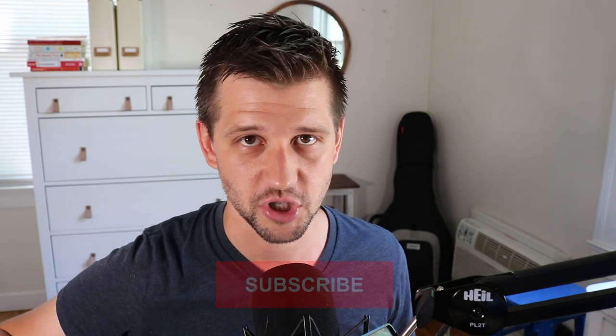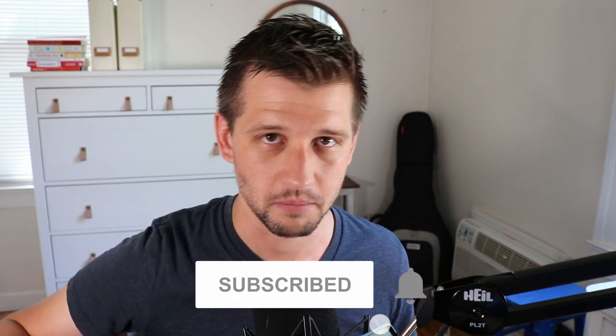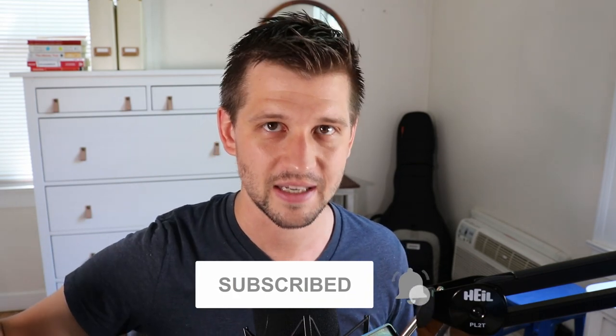What's up? Brent here from LearnJazzStandards.com, which is a blog, a podcast, and videos all geared towards helping you become a better jazz musician. Make sure you subscribe at the button below and hit the bell notification button so you don't miss out on anything on this channel.